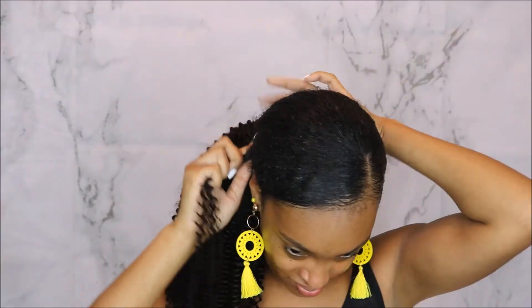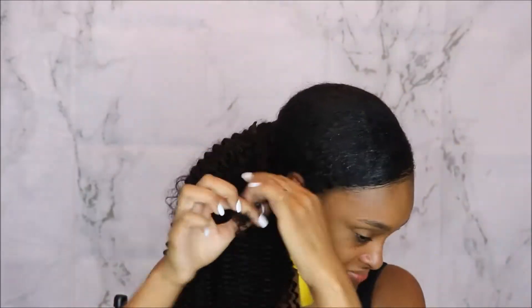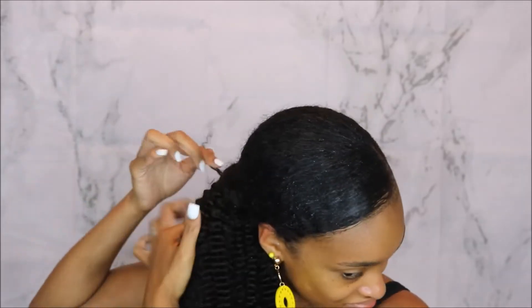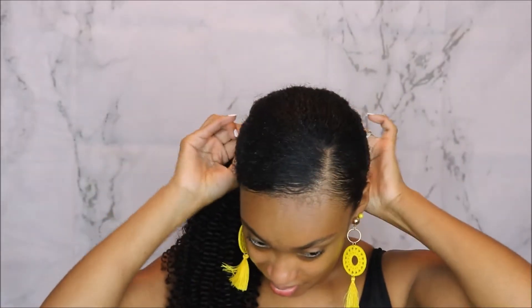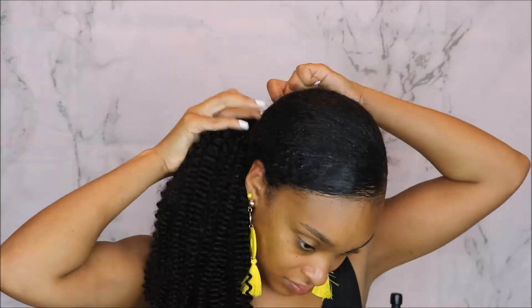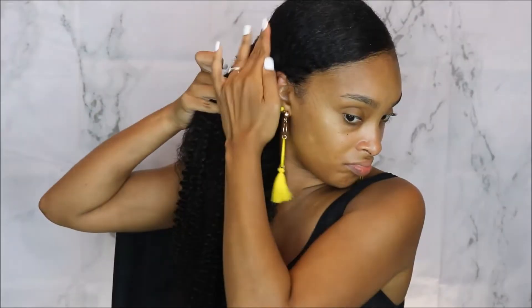Now I'm taking some water and some gel and spraying that on one small piece of the curly clip-in extensions and wrapping that around the base of the ponytail so you won't be able to see any of the extensions I clipped in. Then I'm taking a bobby pin and pinning that in place. To get the ponytail to blend more with my real hair and the extensions, I took some more detangler, leave-in conditioner, and a lot of gel and ran that through my real hair along with the curly clip-in extensions.